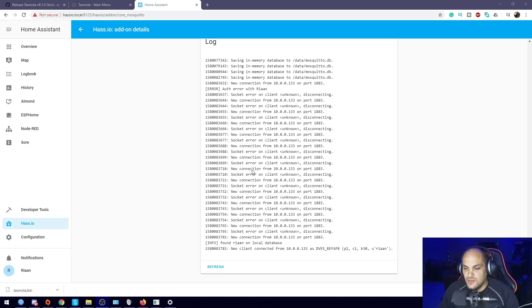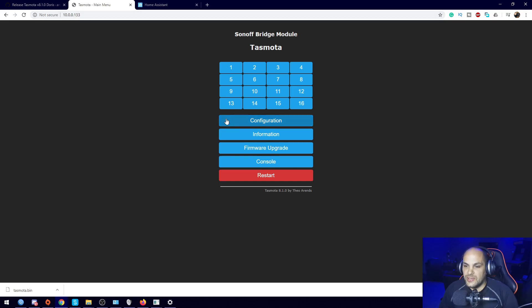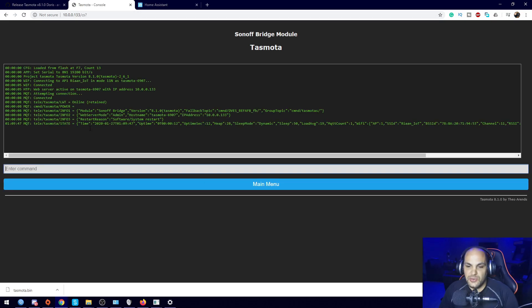The hostname needed to be lowercase, but once I corrected that, the MQTT log shows a new client connected from the bridge's IP. The Tasmota console also confirms it has connected to the MQTT server. The Sonoff RF Bridge setup is now complete — the device is connected and converting 433MHz sensor messages into MQTT messages that Home Assistant can consume. Next steps will be adding the configuration in Home Assistant's YAML file.